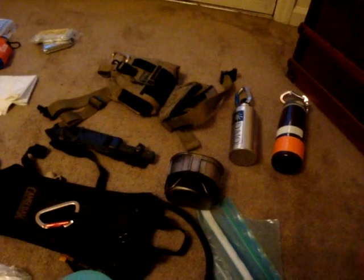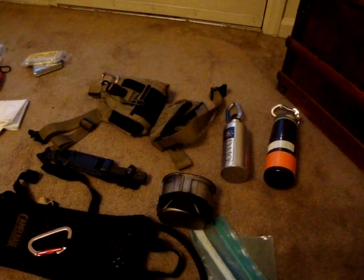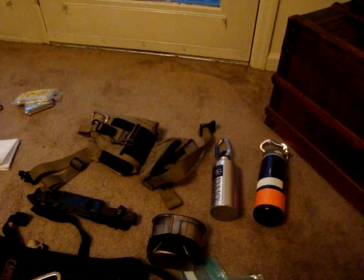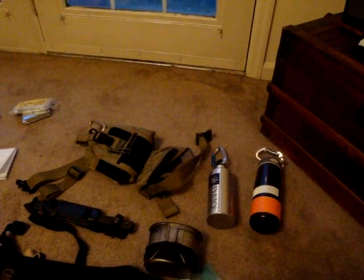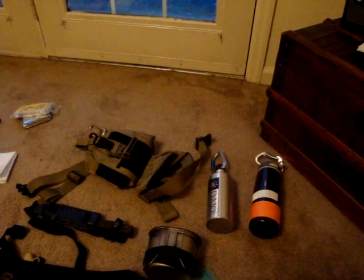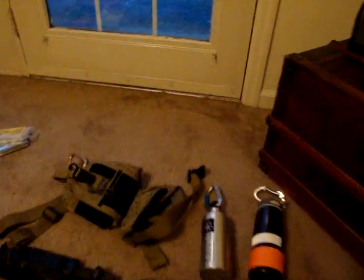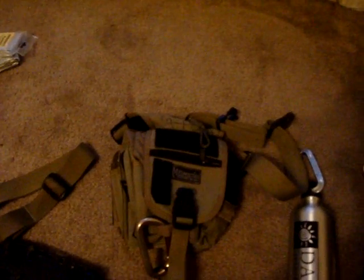I generally just carry my CamelBak. Like I said, this kit is perfunctory — I'm seeking rescue, and it'll be two or three days. If I'm out bush piloting in Alaska, it's going to be a totally different kit prepared for that adventure. I carry most of this stuff depending on what I need, what type of year it is, what terrain, where I'm going, and what I'm doing.